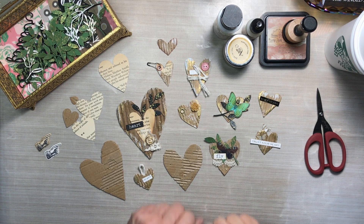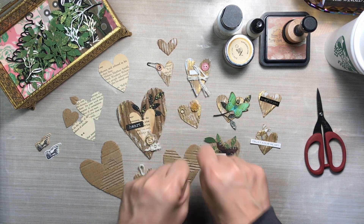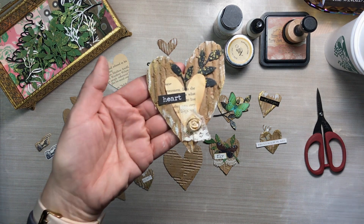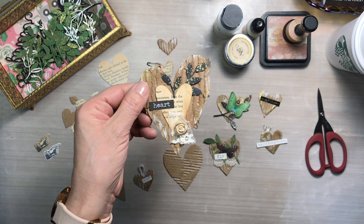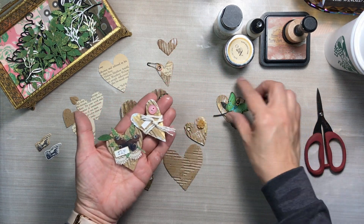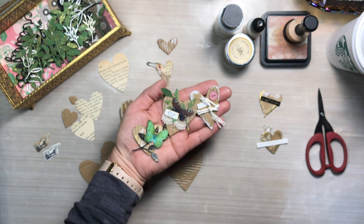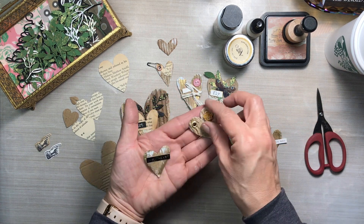Hello everybody, thank you so much for joining me. My name is Lily and I am so happy that you are here with me today on my YouTube channel. In today's video we are going to be working on grungy hearts — I mentioned I would be working on these in my last video. Now I did think they were going to turn out much grungier than this, but they are grungy and super cute and I just love how they turned out.